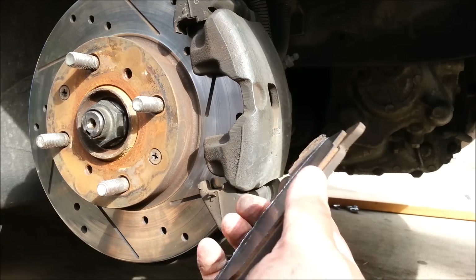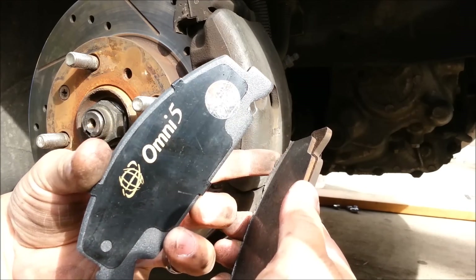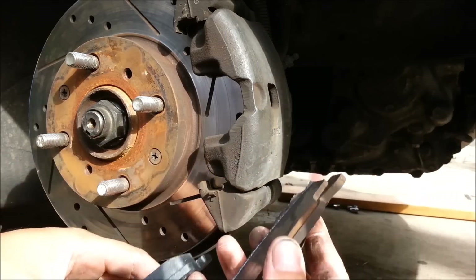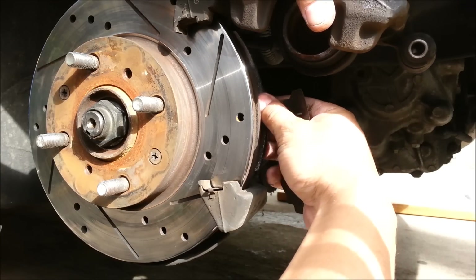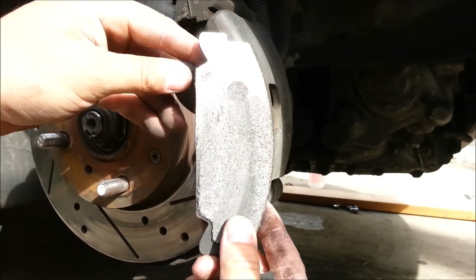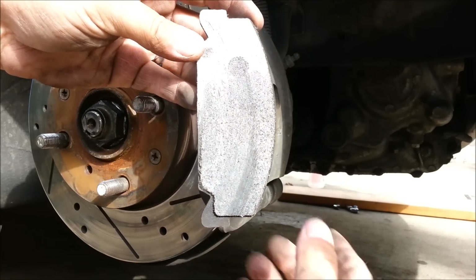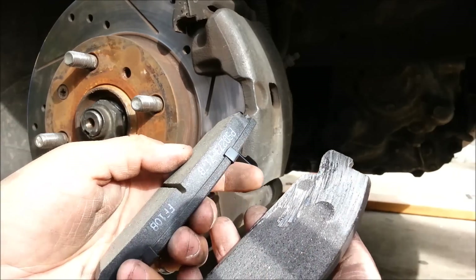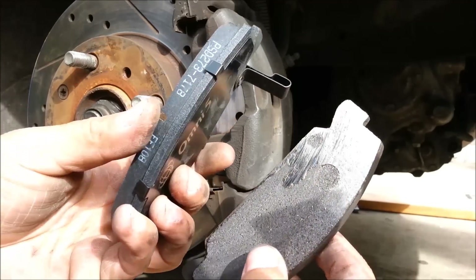Check this out — you can see the thickness on the edge of this pad, that's gone. That's normal when it's worn out. Oh man, this is just completely gone though. Was I driving like that? Yeah, that's a total brake pad fail. It's been grinding like crazy these past two days.